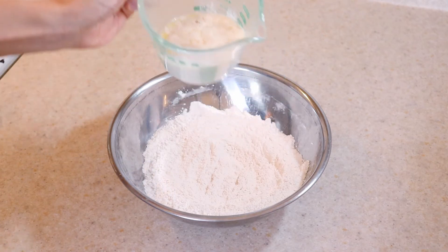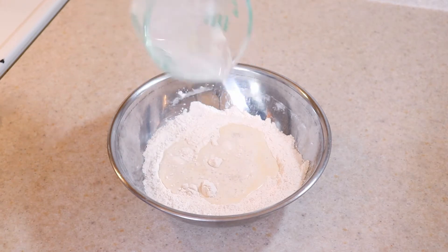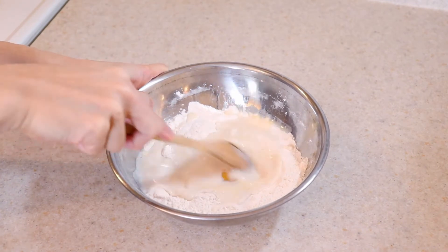pour the milk mixture into the flour. Crack in one egg and then stir everything together with a wooden spoon until a sticky dough forms.